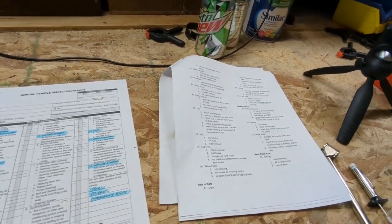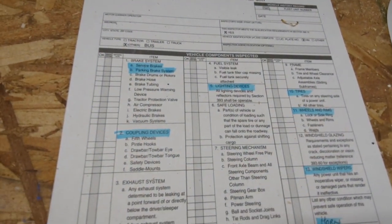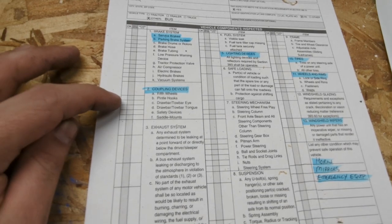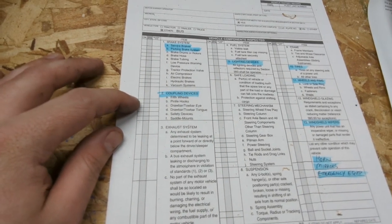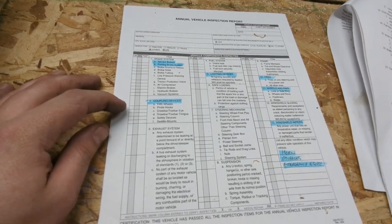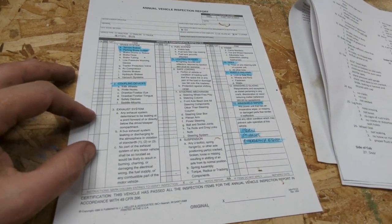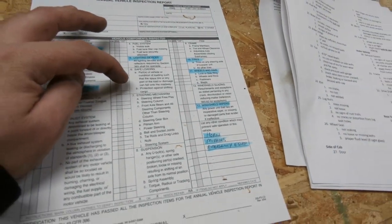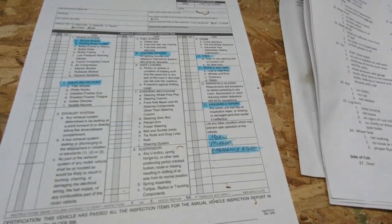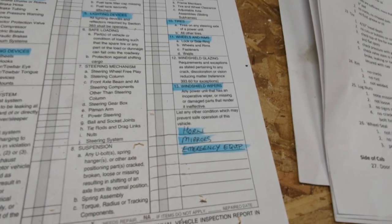That completes the CDL pre-trip checklist, which covers most of the same items as the annual inspection. The annual inspection also includes coupling devices — if you have a tow hitch on your bus and you're towing a car or trailer, go back and check all that. I will have a tow hitch on this bus but don't yet. The annual inspection also covers the exhaust system, fuel system, lighting devices, safe loading, steering mechanism, suspension, frame, tires, wheels, rims, and windshield glazing. The one thing we did not check from this list was the windshield wipers. That whole process took about an hour.